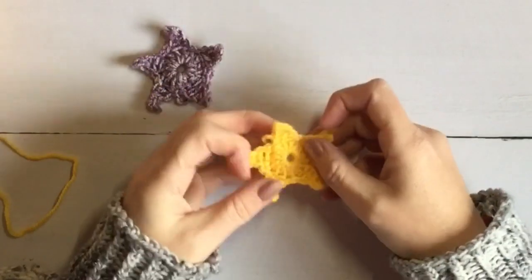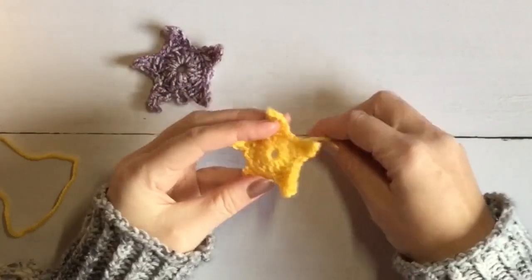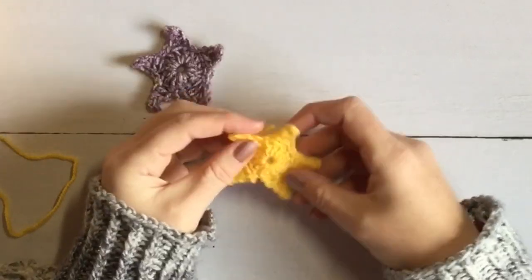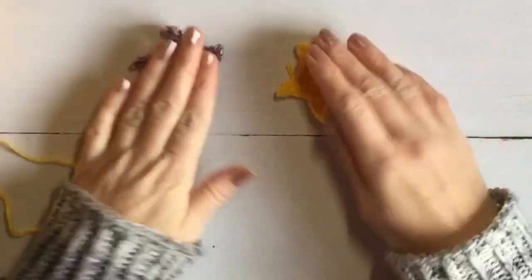It's a five-pointed star which could be used for Christmas decorations, it could be used for any kind of decoration that requires a star — for witches or wizards, Hogwarts tomfoolery, that kind of thing.